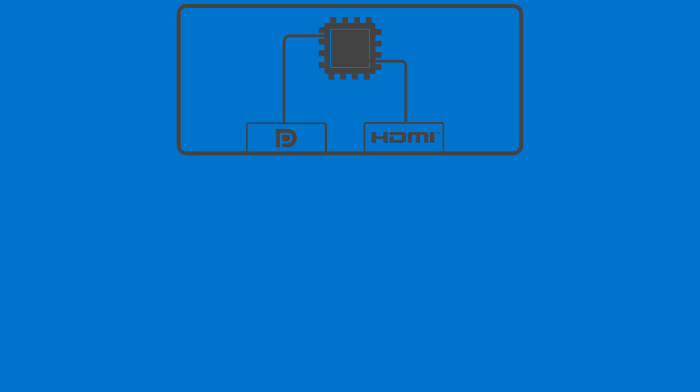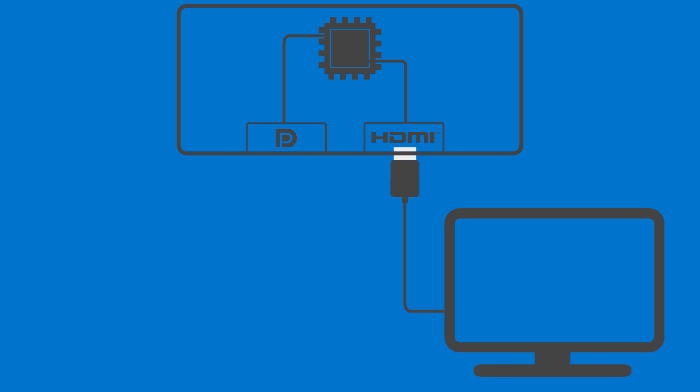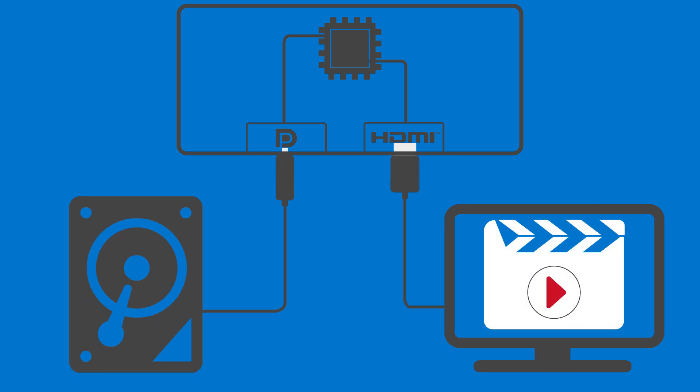Your dock's rear USB-C multifunction display port and HDMI port share hardware. If you have a monitor connected via HDMI, the USB-C port will only provide data transfer and charging, not video.